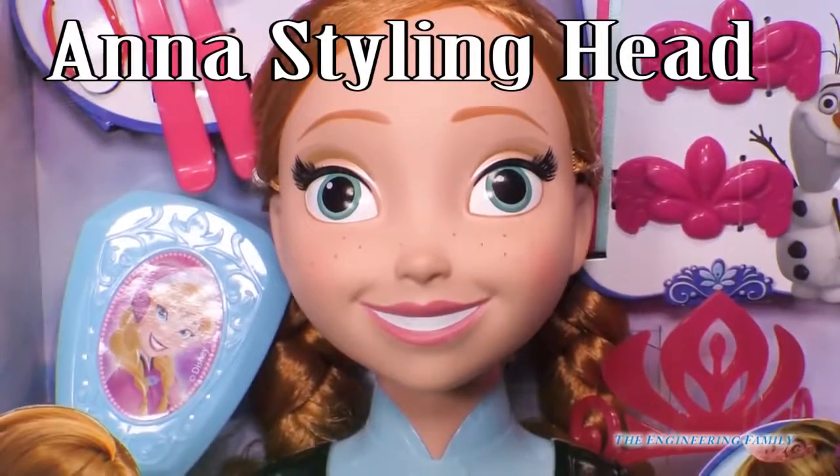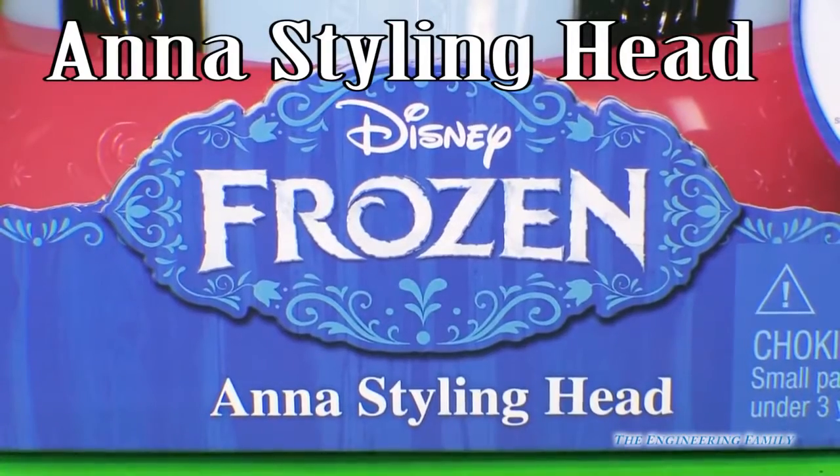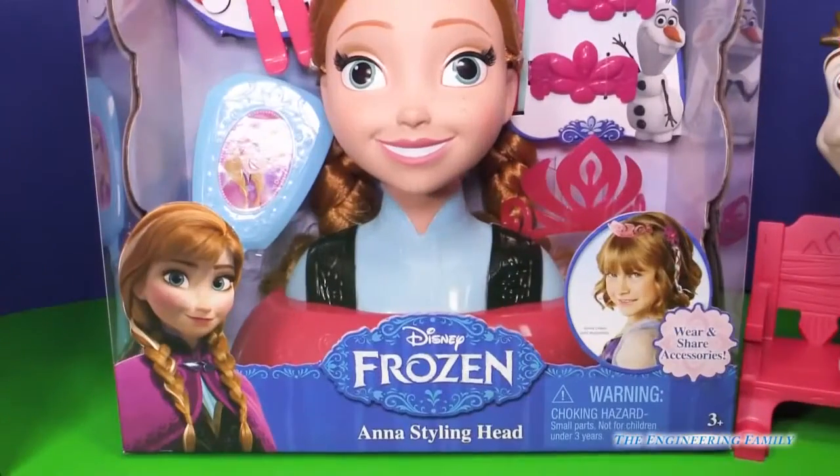Everyone, we have Anna from the Disney movie Frozen. It's Anna's styling head with wear and share accessories. I can't wait to open this up and play with you. Let's go!